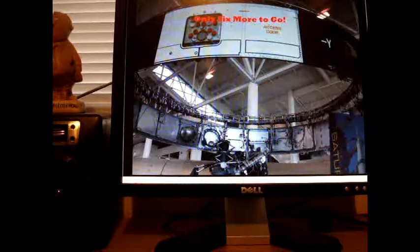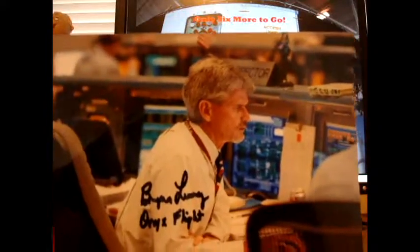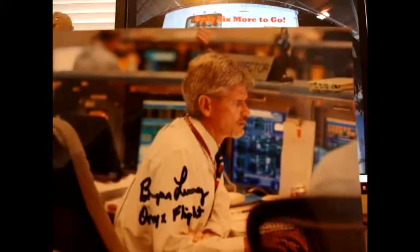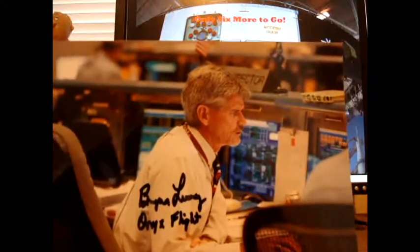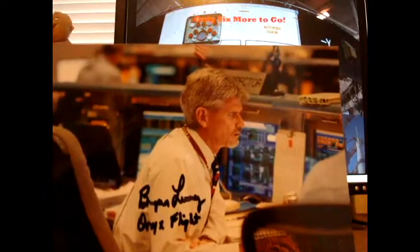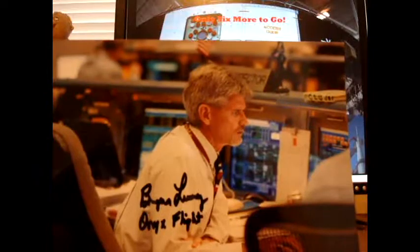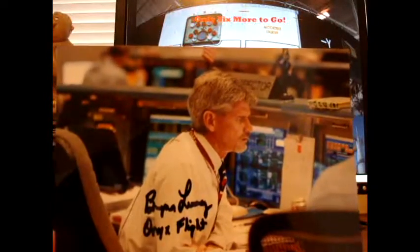I have seen these on eBay for a long time and also written to this guy a long time ago. This is none other than Brian Lunny, and I did not want to pay $35–$40 for his autograph on eBay. He was a flight director for NASA for many years, and he is also the son of Glenn Lunny, who was a very famous flight director and NASA operations figure from way back.